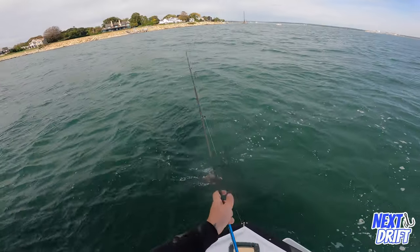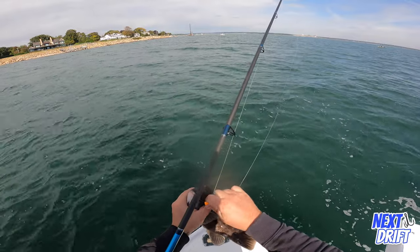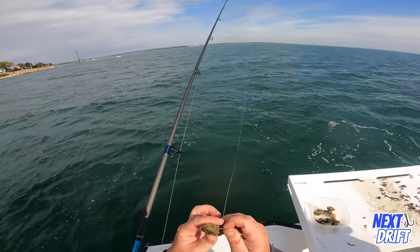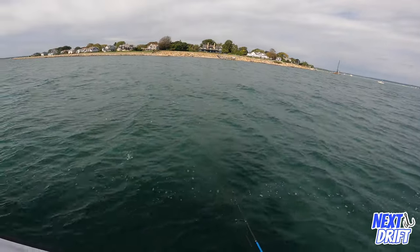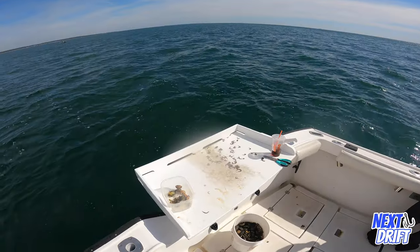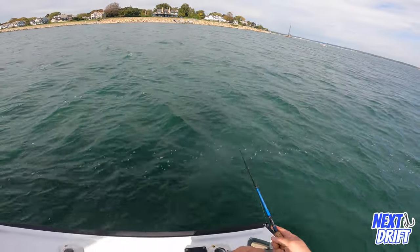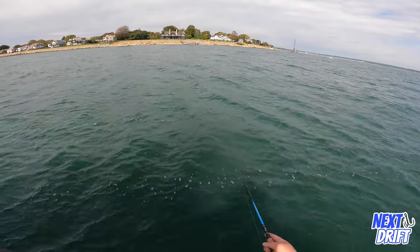Hello everybody and welcome to another episode of Next Drift. Tog, blackfish, whitechin — whatever you want to call them, it's the opening day of tog season 2022. I'm out here with my buddy Joey. We are five minutes outside of Niantic Bay at a local community hole called Black Point. There's a couple big boulders out here. We're fishing anywhere from 8 to 12 feet of water. Threw the anchor out, dropped down a three-quarter ounce whitechin wrecker, a tog jig from S&S, a green crab, and get after it.